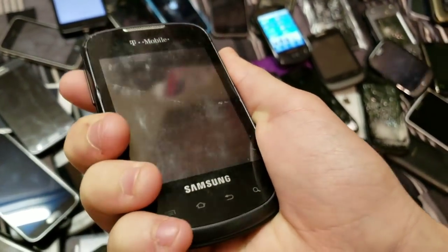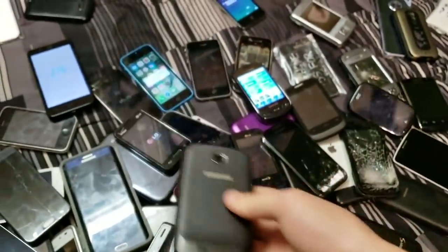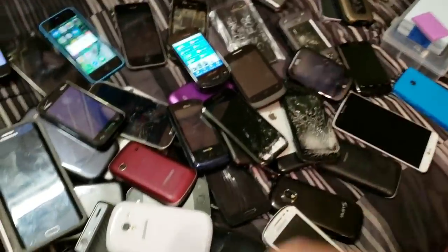Samsung Dart — did a couple videos on this, or at least one. I have one coming out soon — I just have to do the voiceover for it.